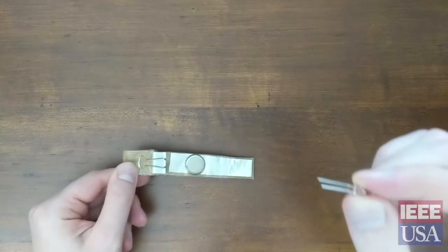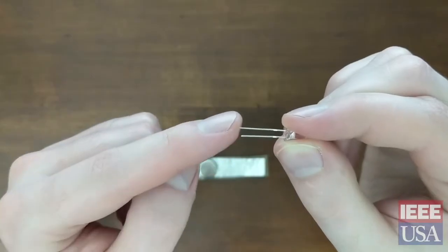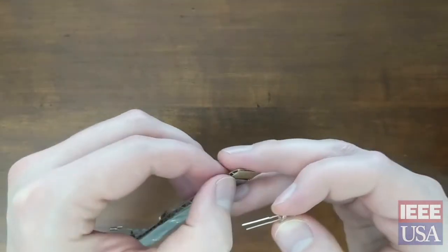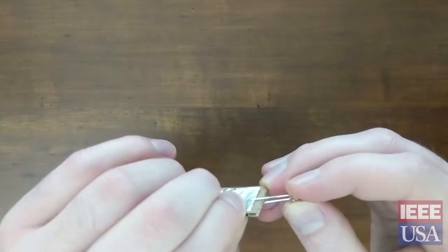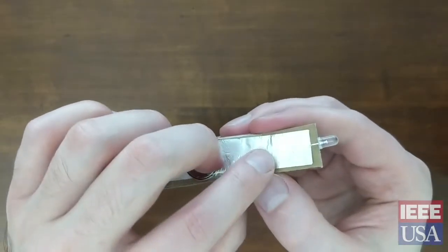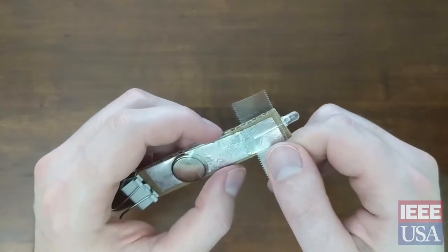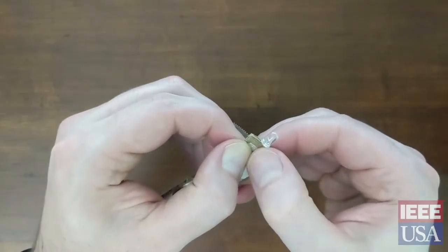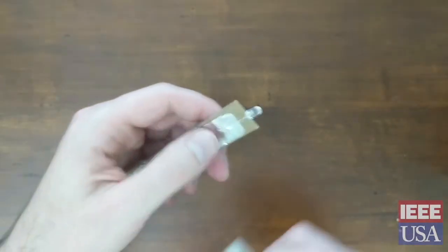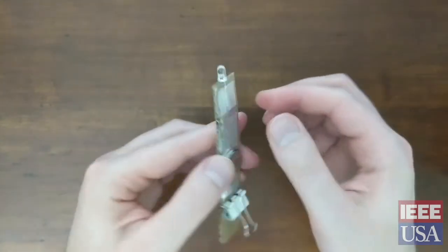Now it's time to add your LED. If you look closely, the LED has one leg that's slightly longer than the other. The longer leg is our positive lead and we'll need that to be on top where the battery is. Slide the LED over the end of your flashlight, making sure that it's touching bare aluminum foil on both sides. Once it's in place you can tape it down — make sure to tape it tightly.